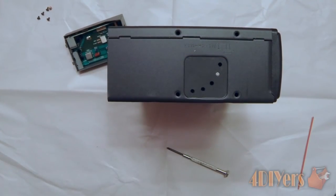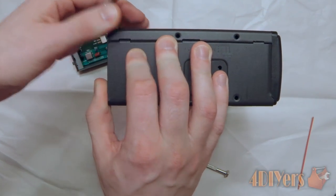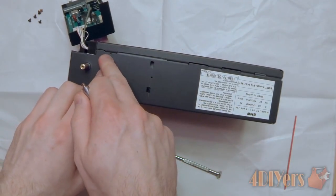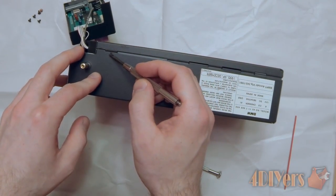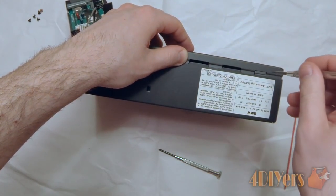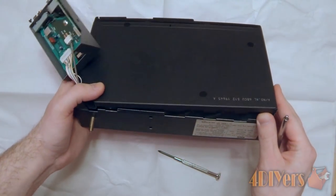Once you have removed the screws you can start popping apart this case. I'm using a small flat screwdriver on the back side — it starts popping all the way open. These can sometimes be tricky to deal with and the same goes for reassembly. You can see a little tang that is depressed down there that goes underneath the outer case, with a little tab that snaps into it. When removing the case, be careful not to stick the screwdriver all the way inside, as you risk damaging the electrical components in there.